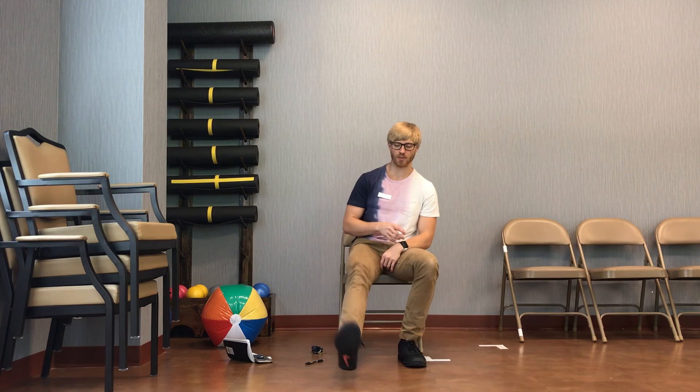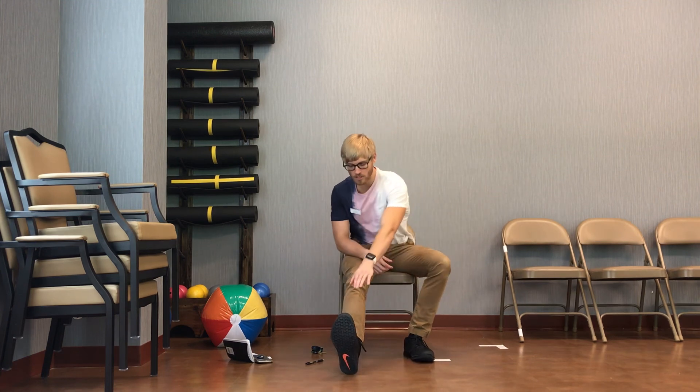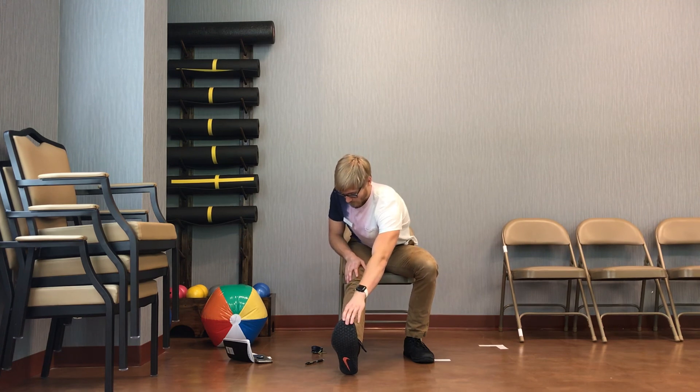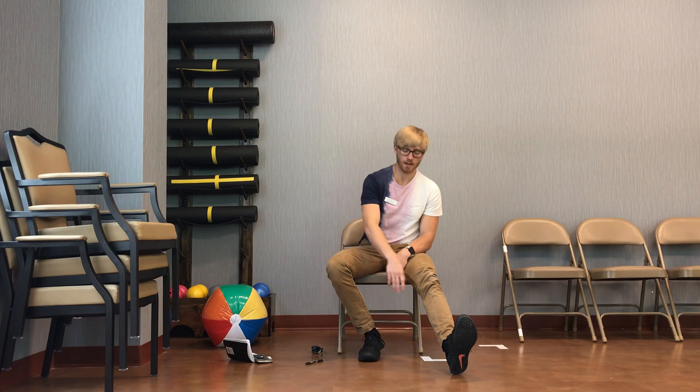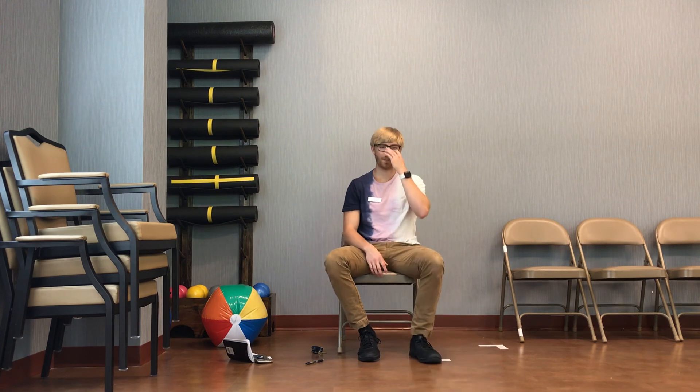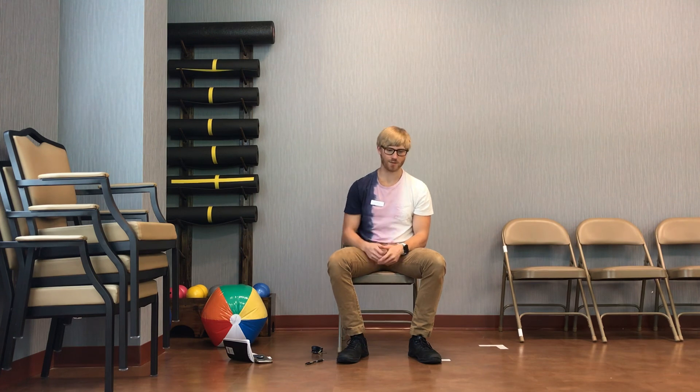Good work today, everyone. We're going to finish up with our hamstring stretch to cool down. Go ahead and stick your leg out nice and straight for me, and remember we're reaching down as far as we can, trying our best to touch that toe — but really just focus on keeping that leg nice and straight. Go ahead and ease off that side, stick your other leg out and repeat the same thing — keeping that leg nice and straight, reaching down as far as we can and holding that position. Go ahead and sit back up out of there. We are all finished for balance class today. Thank you guys for joining me. Sorry we couldn't meet in person, but something's better than nothing. I hope you have a good rest of your day.